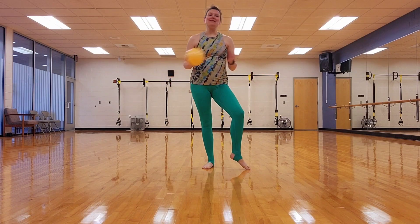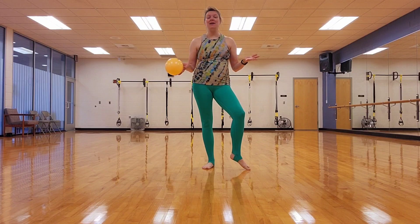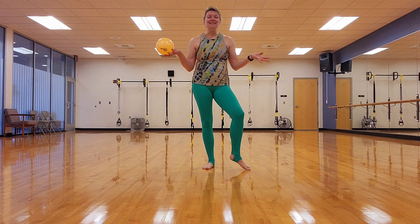Welcome back to another episode of Busy Mom Workouts with Ashley W., where I bring you workouts you can do anywhere for around 5 minutes. Today we are going to be using the Silver Sneakers Ball to help strengthen our hamstrings and our inner thighs. Alright, let's get started.